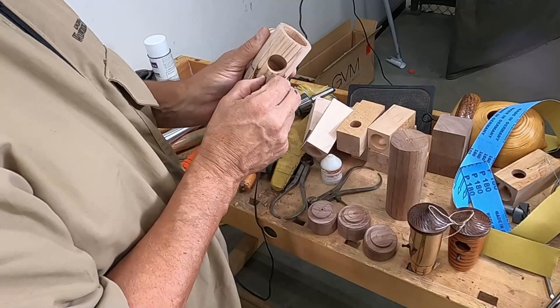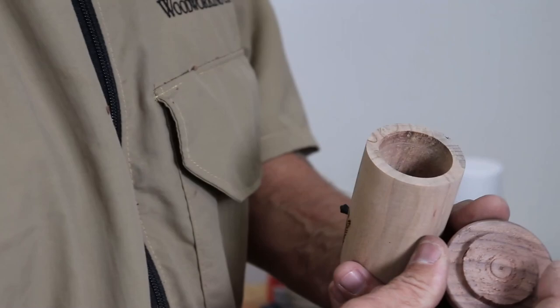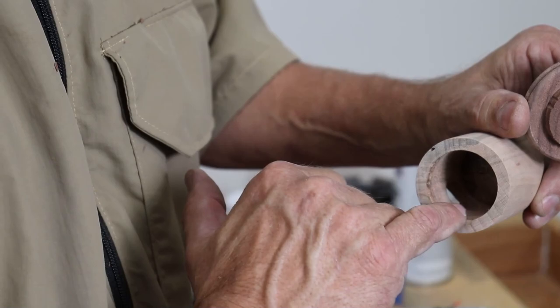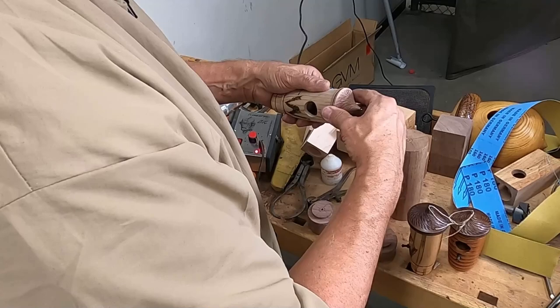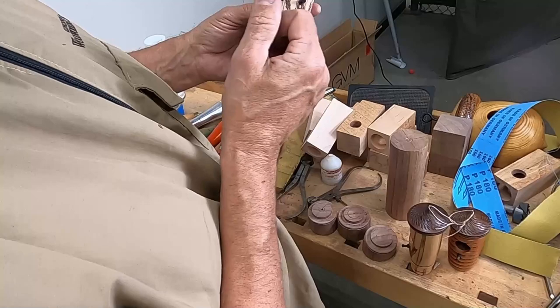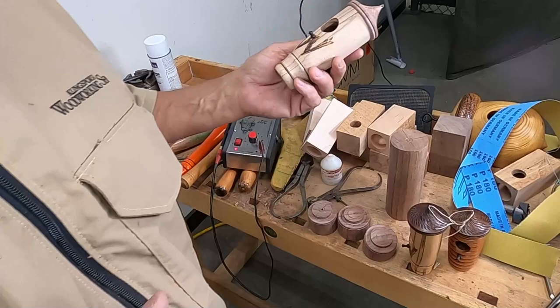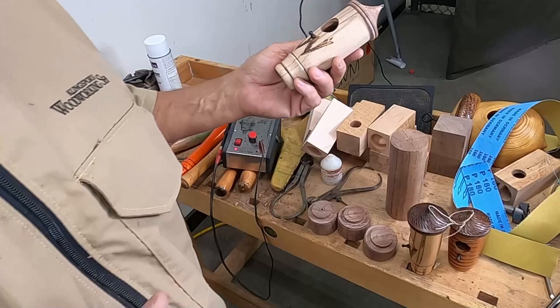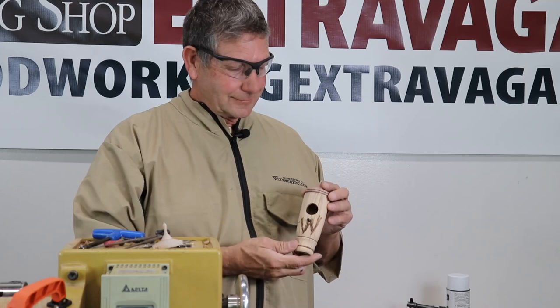The top is glued in using Titebond — put a dab of glue, roll it around a little bit, and stick it in there. For the top cap we use something like a popsicle stick to spread glue around the rim and glue it in just like that, so it'll all be glued up. Then we use lacquer to finish. Most people are not going to set these outside — they'll use them as novelties inside the house. But the ornithology people are welcome to try them out. You can find them in our North Carolina state magazine.